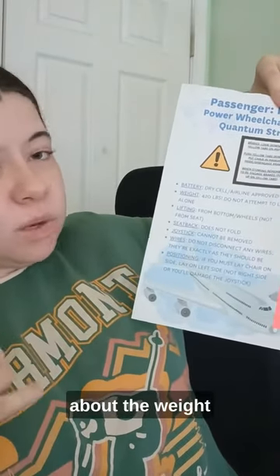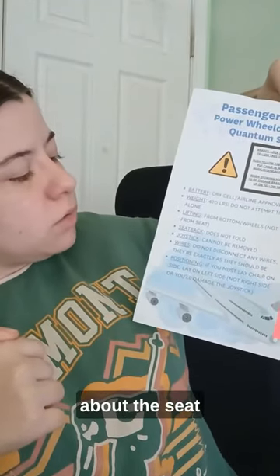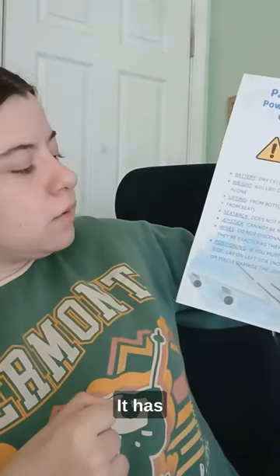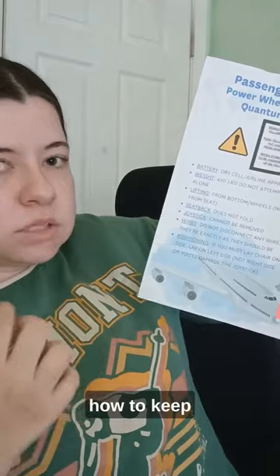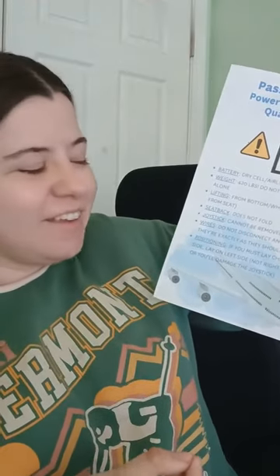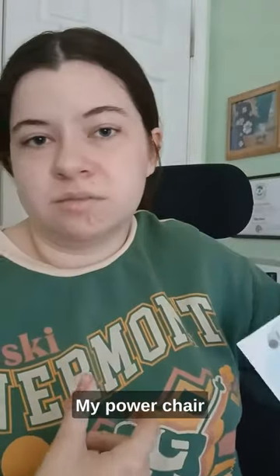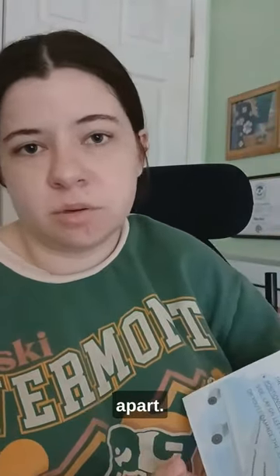It has information about the weight and how to lift it. It has information about the seat back and the headrest. It has information about the joystick and how to keep it in one piece, and information about the wires. My power chair doesn't come apart — the wires should not be taken apart, and so it's really important for them to know that.